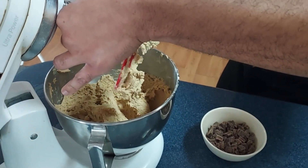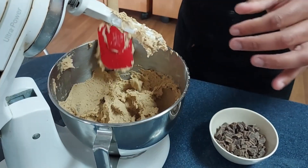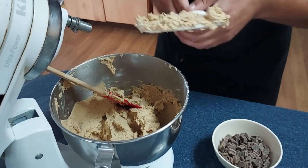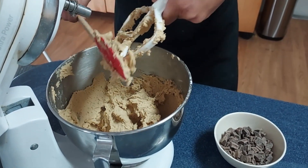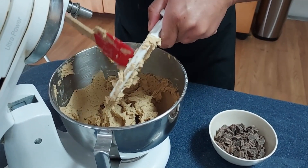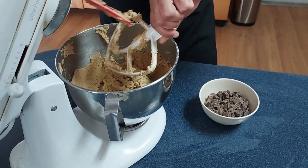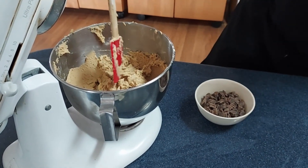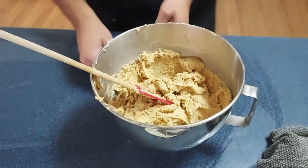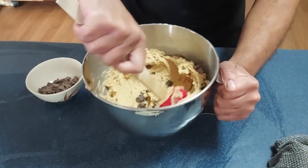That smells really good. They say never taste anything with raw egg in it, but we don't follow rules. Alright, most of that's out — we're just gonna put that away. And then we're gonna dump our chocolate chips in there and just kind of fold all that in.